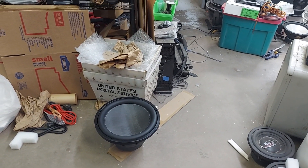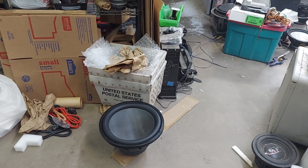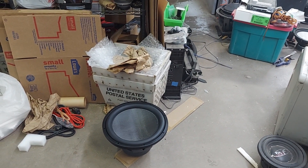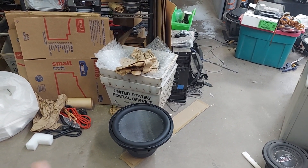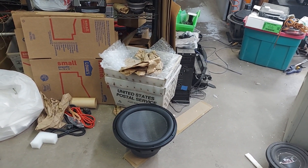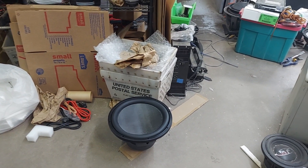They couldn't wait for the recon, so I ended up selling them a — I don't think it's Def Bonds, I think it's a sister brand. It's called Avatar — the Avatar Storm Dual 2 15-inch. Sold him that one.